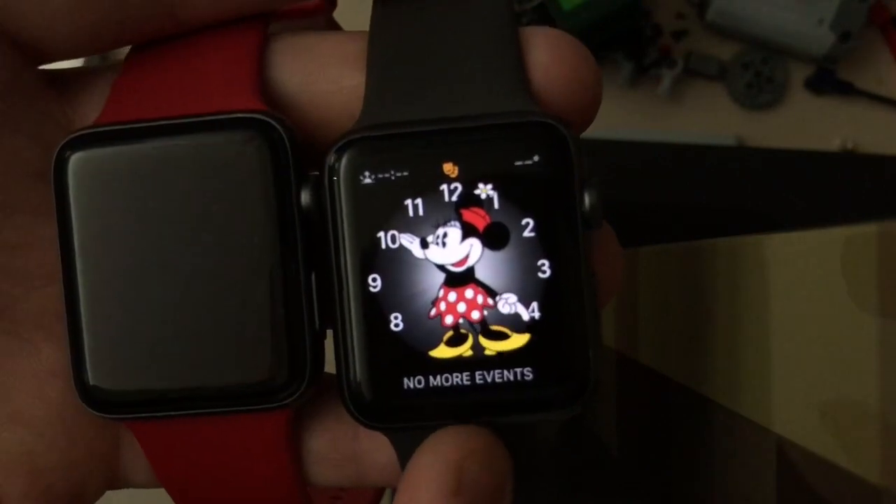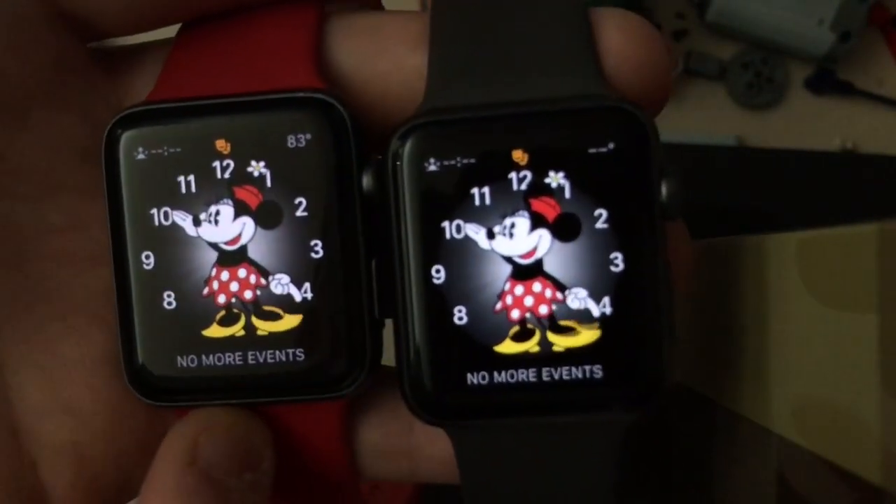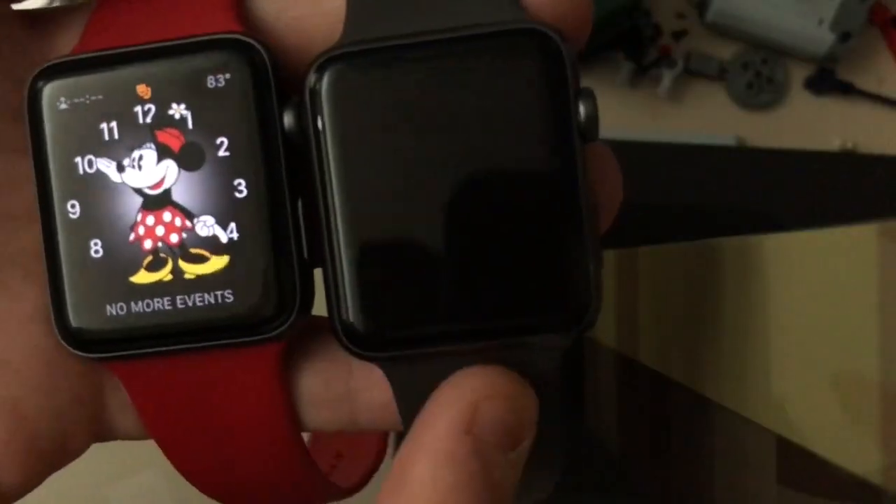WatchOS 4.3.2 on the right, WatchOS 5 Beta 3 on the left. So WatchOS 5 on the left, WatchOS 4 on the right.